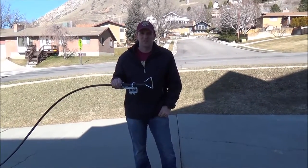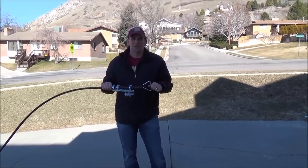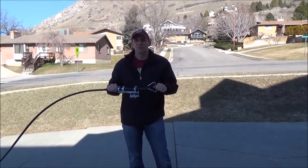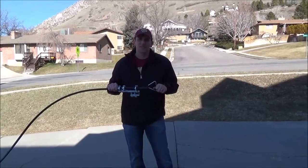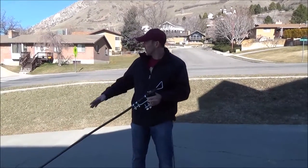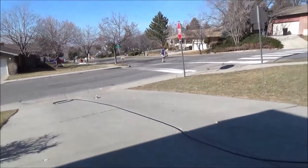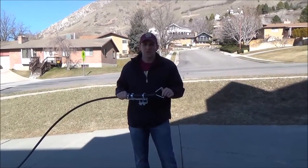Hi, this is another instructional video for Gunslinger Well Pumps. This video is just to show you how easy it is to shorten the length of your well pump. It's something that anyone can do in basically like five minutes. The first step is you want to straighten your pump out all the way so it's all nice and straight. I'm doing this in the driveway just to show you how easy it is to do.